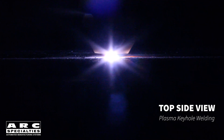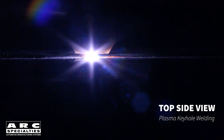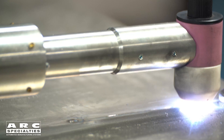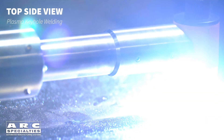Plasma Keyhole differs from normal plasma welding in that the plasma gas flow rate is increased to the point that the plasma column punches through the part, much like a plasma cutting torch. The best way to form a keyhole is to start the arc at lower gas flow and amperage, then increase both variables until a keyhole is formed.